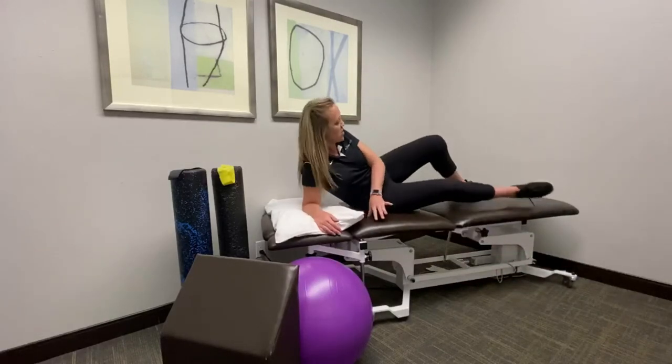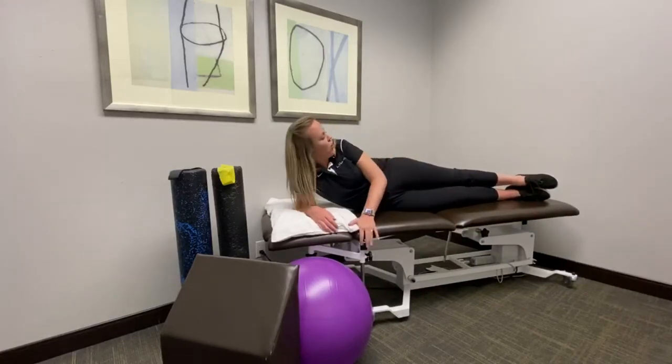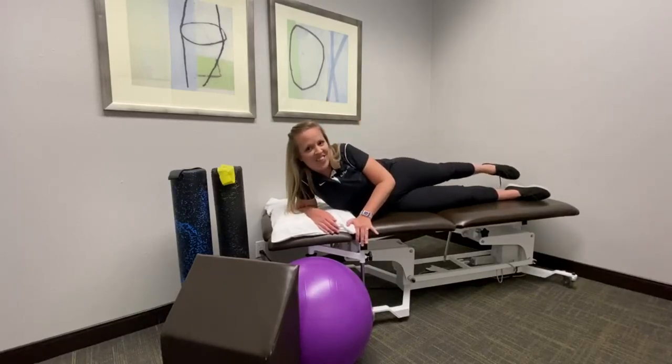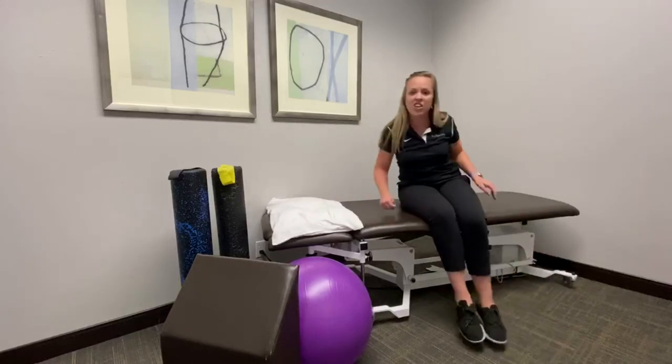Go ahead and lie on your side. You'll be working the top leg. Slightly push it back, keeping your hips forward. You're going to bring the leg up and down. You can do about two sets of ten, and that will go ahead and strengthen your glutes.